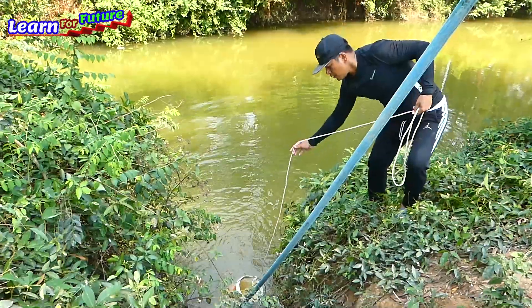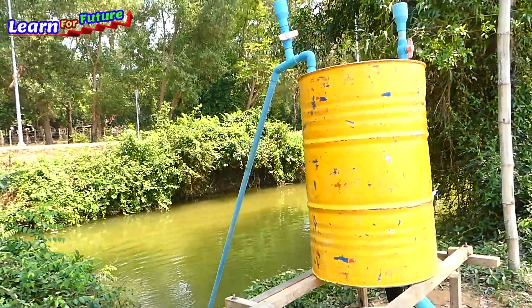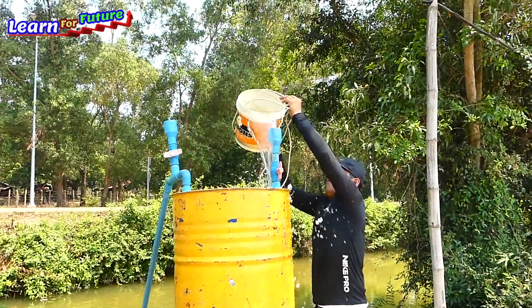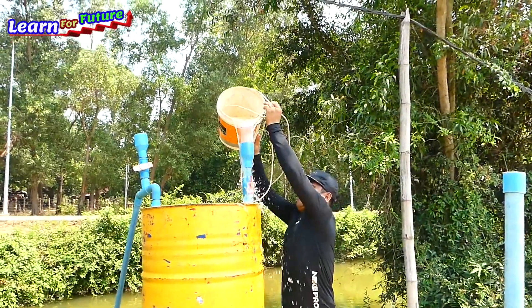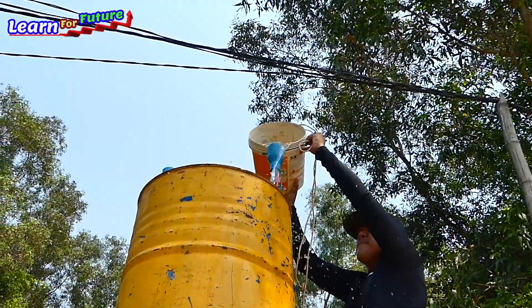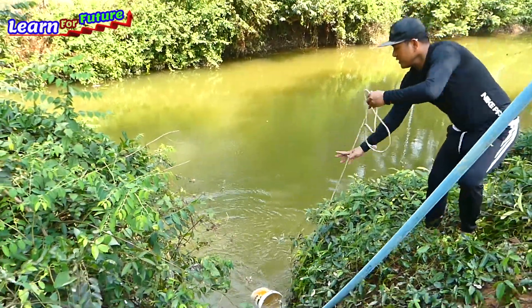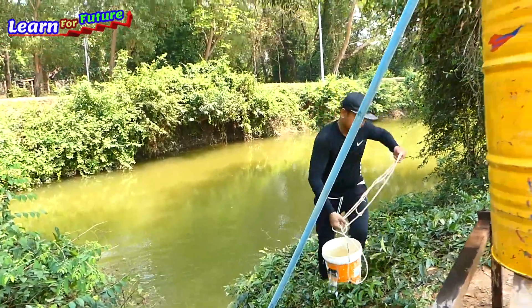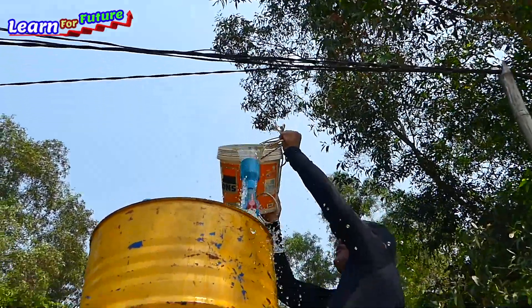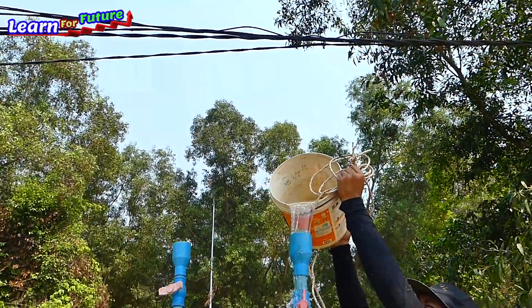I'm going to go down to the river. I hope this one is the last bucket because it's already 29 buckets. I hope it's full now. It is full now.